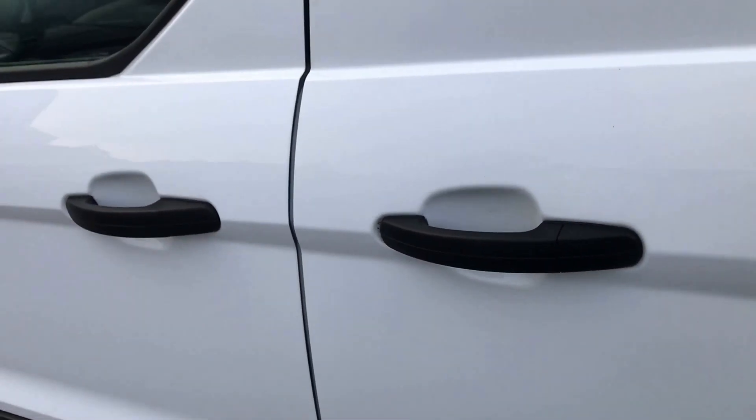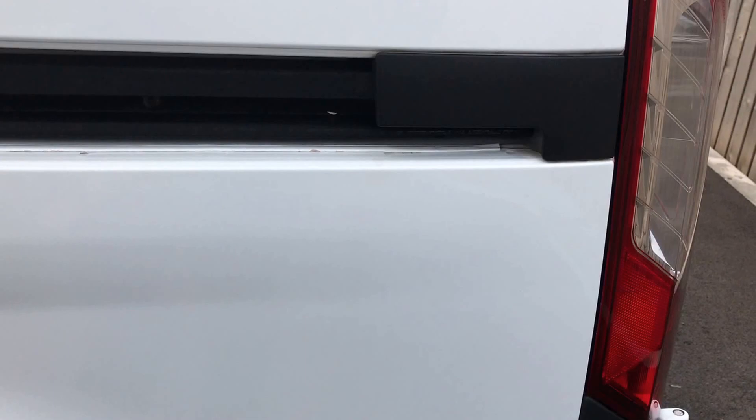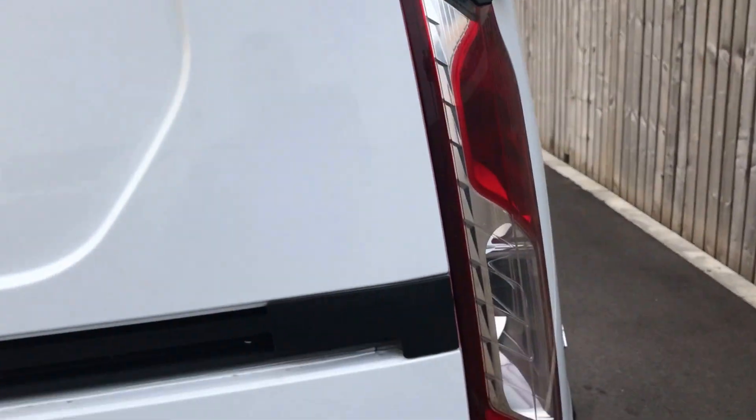Onto the side of the van — side loading door. Again, just scan across there. As I said, it's just to show you there's no bad damage. That's all looking good. Onto the rear wing and rear quarter panel — as with the rest of the vehicle, that's all looking really, really nice and tidy. No real issues there at all.